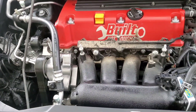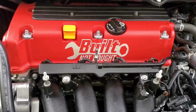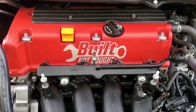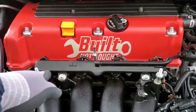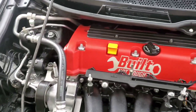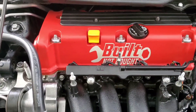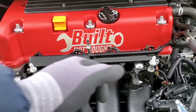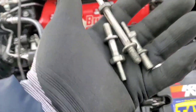All right, there it is — all nice and cleaned up. Now I'm going to take off these studs because I'm not going to put that cover back on. I believe these are 12s — actually I was wrong, they're 14s. Good thing it wasn't a life or death situation.